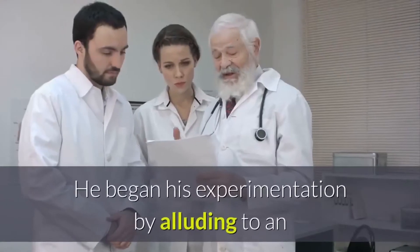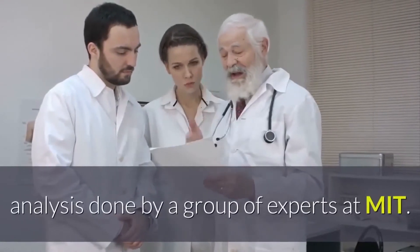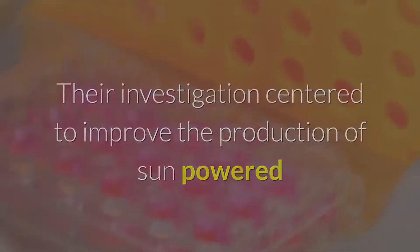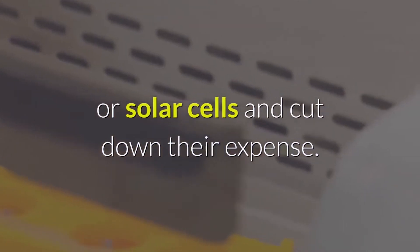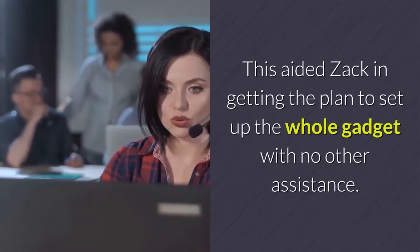He began his experimentation by referring to an analysis done by a group of experts at MIT. Their investigation aimed to improve the production of solar cells and cut down their expense. This aided Zach in getting the plan to set up the whole gadget with no other assistance.